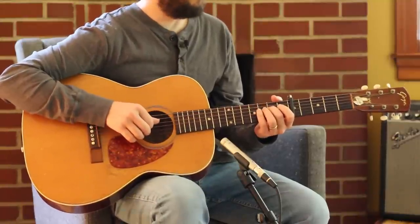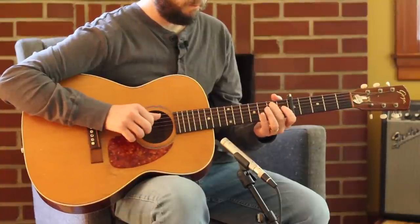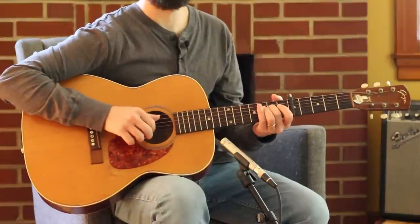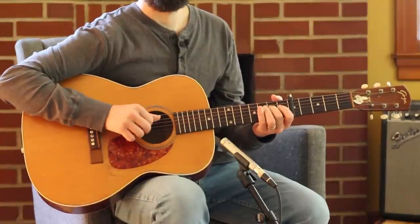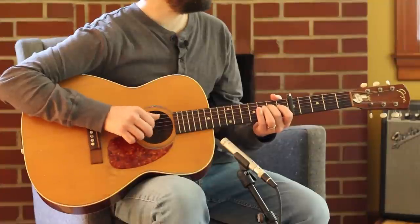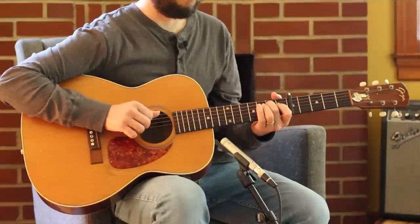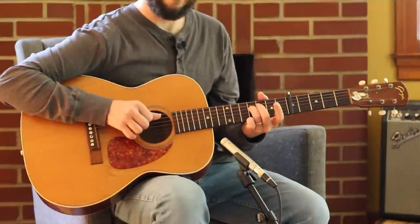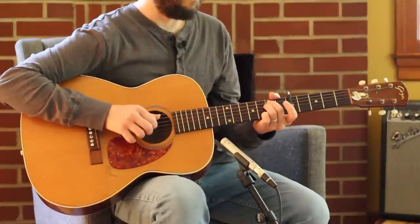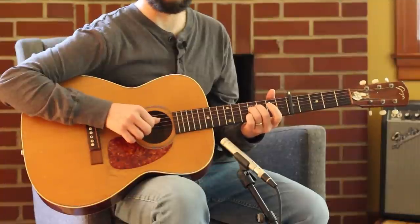I thought it would be cool to put a little hammer-on down there — the second fret of the A string. Getting interesting. Now let me go grab a Dave Rawlings note. That's the revelator note — grab that F sharp there.